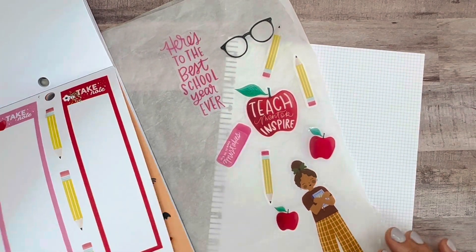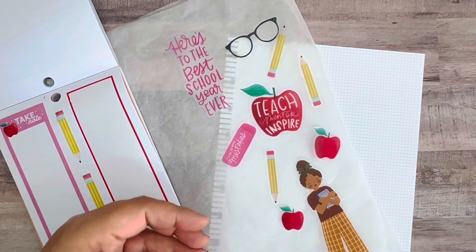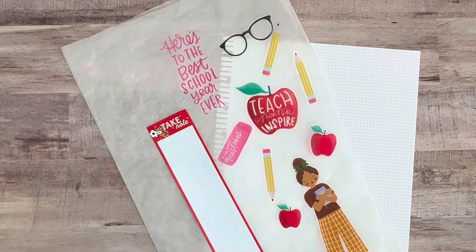I really love this red box that says 'take note' — I think that will work well with the apples. So that's the end of that section; I think that's all I need out of that book.